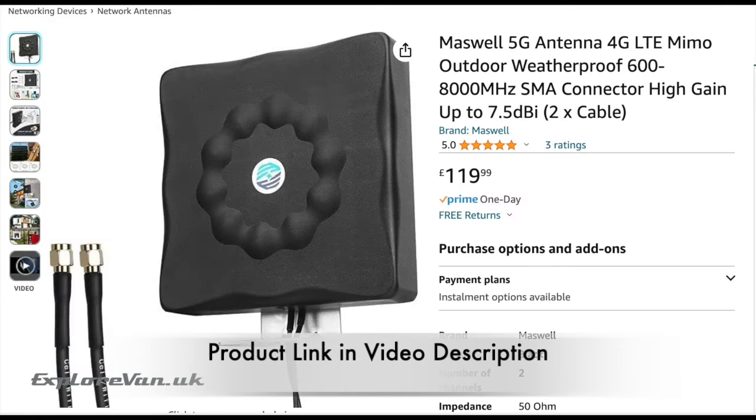The Maswell antenna is available on Amazon in the UK for £119.99, which puts it in the middle of the range. It works on both 4G and 5G and is completely weatherproof, allowing it to be permanently mounted outside. We were sent this item to test by Maswell, but they have no editorial control over what we say — as always, we want to make sure you have all the information to decide whether the product is right for you.